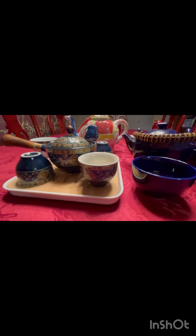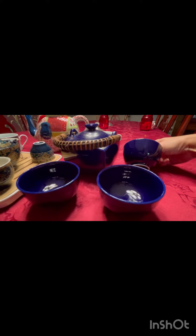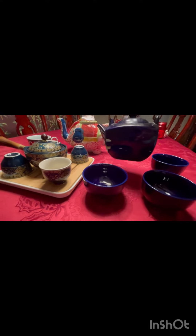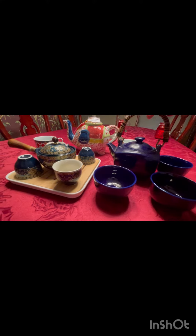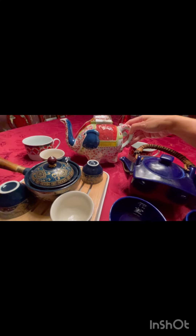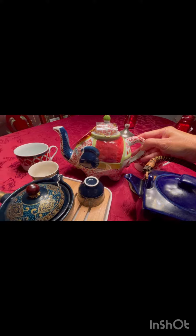This is all my tea cups. See, this one is blue. They're cute. This one is elephant. I just got this for Christmas — my sister-in-law gave it to me. Elephant.